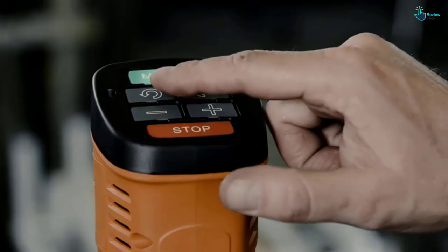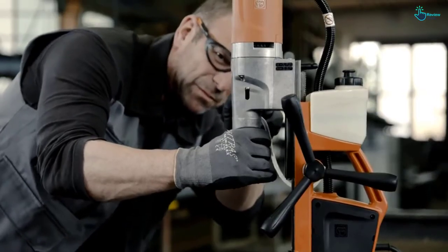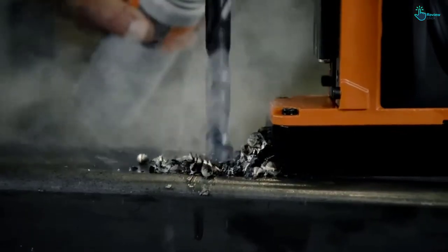The construction features durable plastic and metal parts put together to create a long-lasting compact mag drill. It's a model designed for use in tight spaces. The pricing is on the higher side, but the services it offers are excellent.